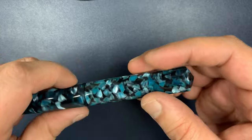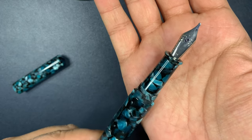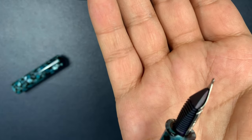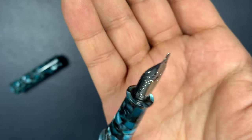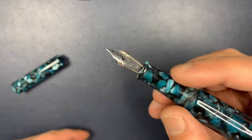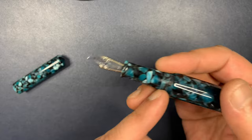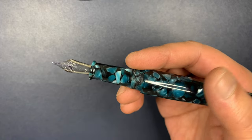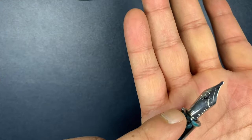Let's uncap this — it takes a few turns. It exposes a size 6 nib. It's a stainless steel 1.1 mm nib with a plastic feed, which looks like a standard Jowo nib — a German-made nib. The grip section is quite comfortable; it's quite long and there is a decent step down. The threads are placed here, and there are really no issues with writing comfort because of this flared lip.